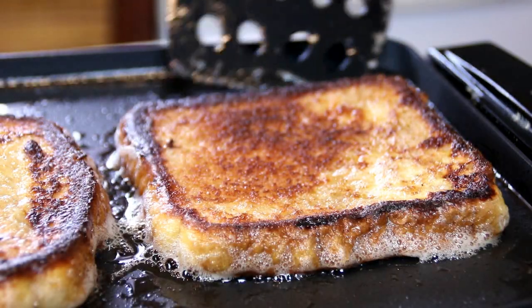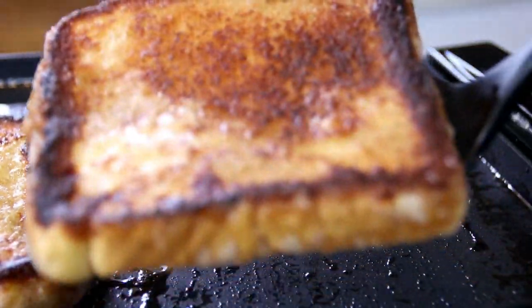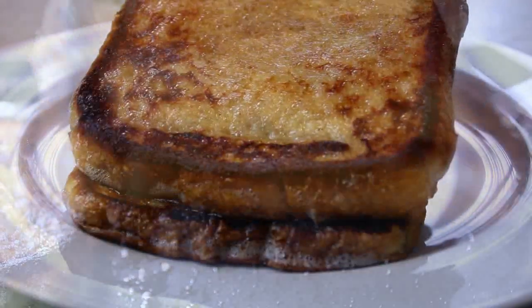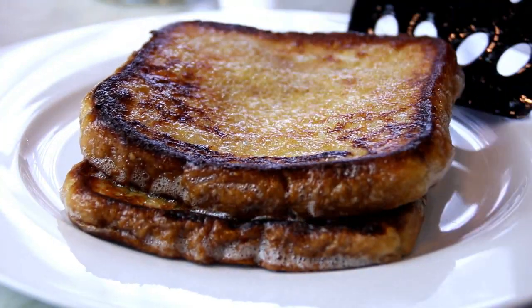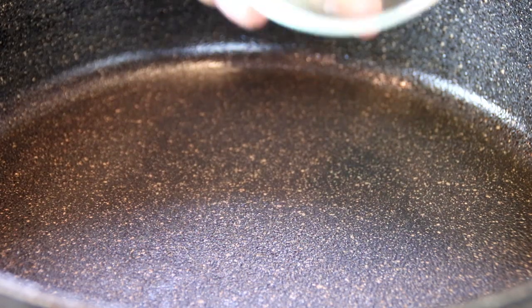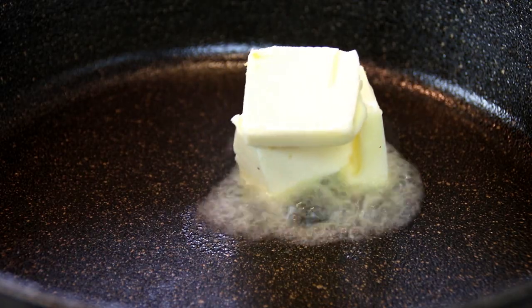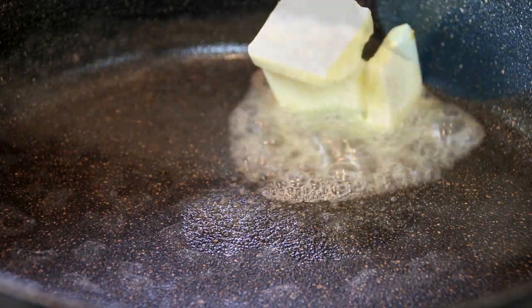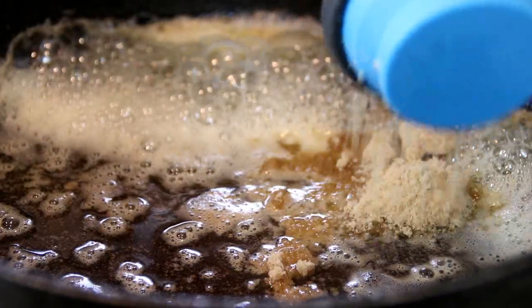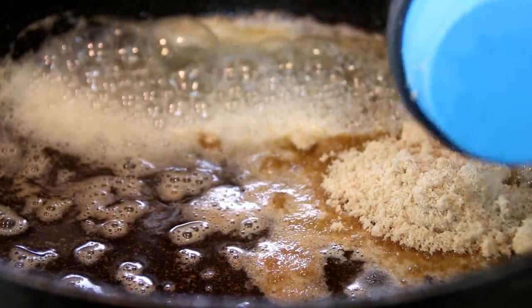We're going to cook these for about two and a half minutes on each side and then give them a flip. After about three to four minutes on each side, we're going to remove them from the pan — and just look at that guys, just looks and smells incredible. Okay, let's start making that delicious topping with four tablespoons of unsalted butter, about 53 grams or so. After that, a quarter cup of light brown sugar, and I'm going to mix this up and just let them melt in together.